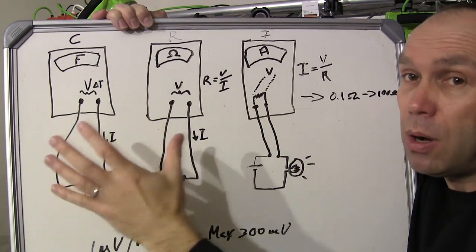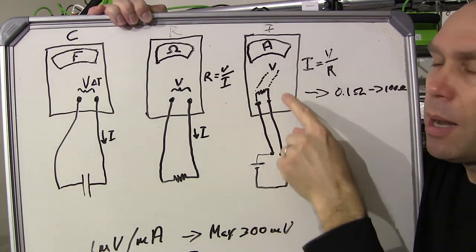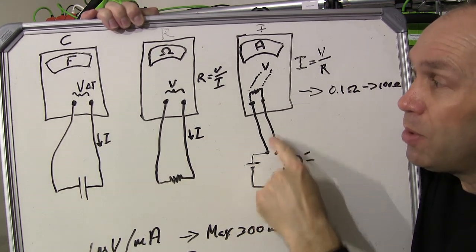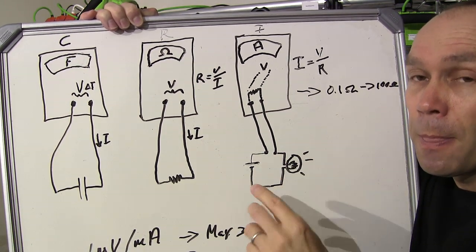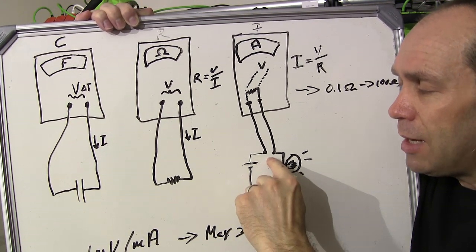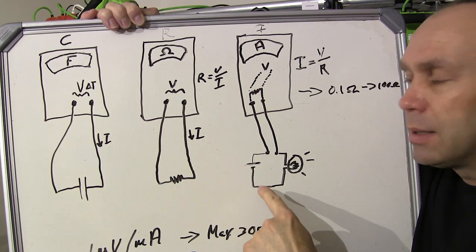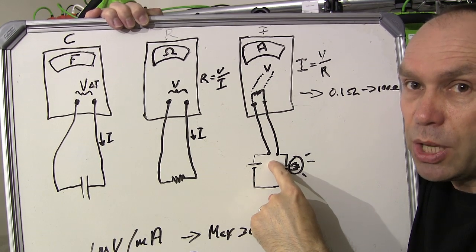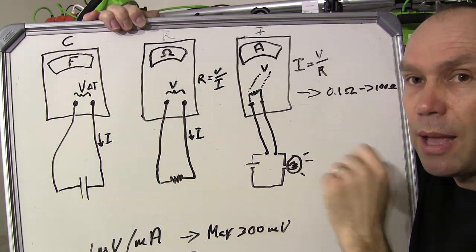So ultimately, for the most part, all your multimeter is doing is measuring voltage. Here is the challenge with measuring current: to measure it, we're putting a resistor into the circuit. With any basic understanding of electronics and Ohm's law, if you add resistance into a circuit you're potentially going to affect the way it operates — you're going to have a voltage drop. That's where the term 'burden voltage' comes from. It's a burden — something you ultimately don't want there, but you need it to take that measurement.